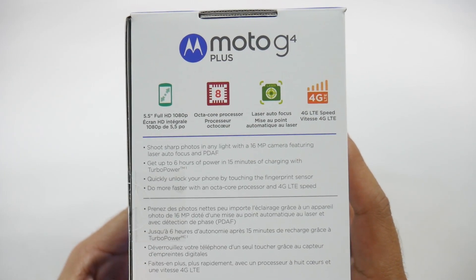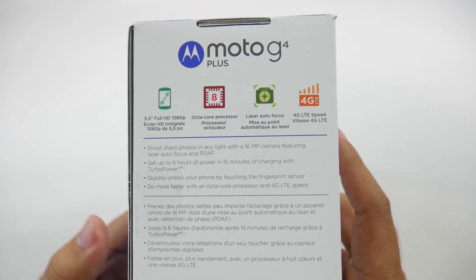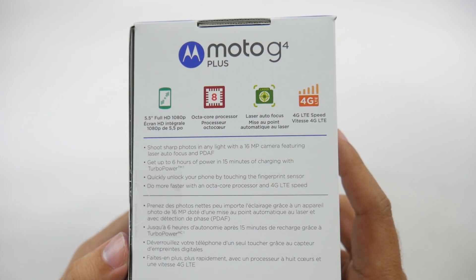So first, the things you have in common. It's still a 5.5 inch screen with a 1080p display, you still have an octa-core processor, and you still have 4G LTE.